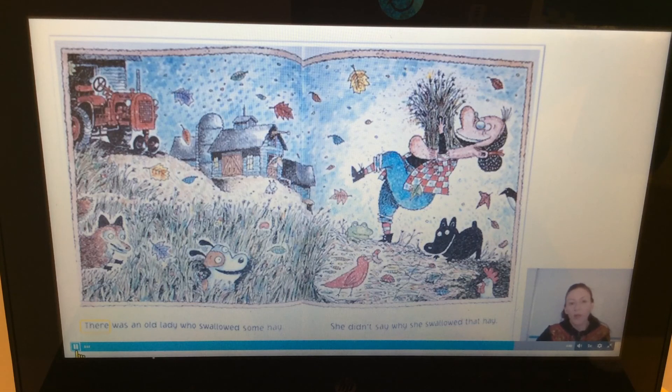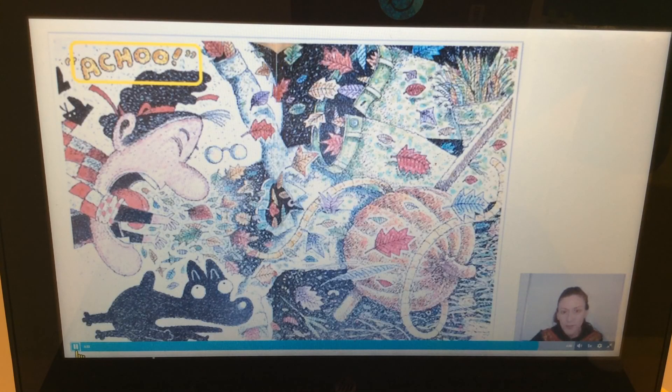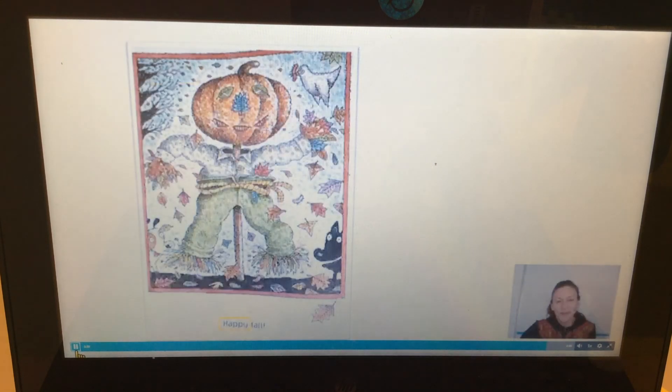'There was an old lady who swallowed some hay. She didn't say why she swallowed that hay.' She is swallowing so many things, but she did it with ease — and then she started to sneeze! Make a big sneeze sound with me — ready? Happy fall! What happened when she sneezed? It looks like a big scarecrow! I can see the pumpkin that she swallowed, and the shirt, and the rope is used as a belt, and the pants — silly old lady!